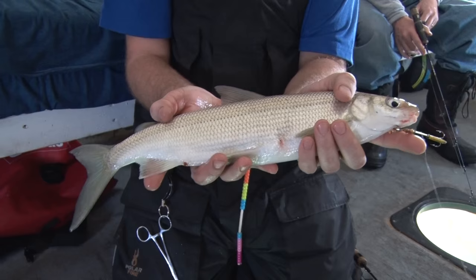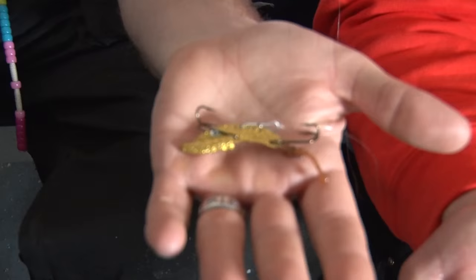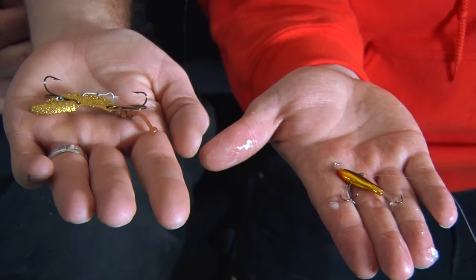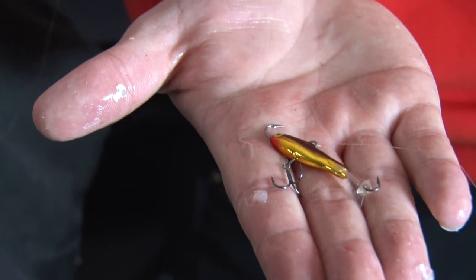What we have here are the two different style baits we're using today. The first one is an Echo Tail from Vibrations Tackle — this one's a three-eighths ounce, and we're also using the quarter-ouncers. The other one we're using is the number three jigging Rapala; we also use the number fives a lot. It all depends on what the current is. Both baits have been very hot for us.